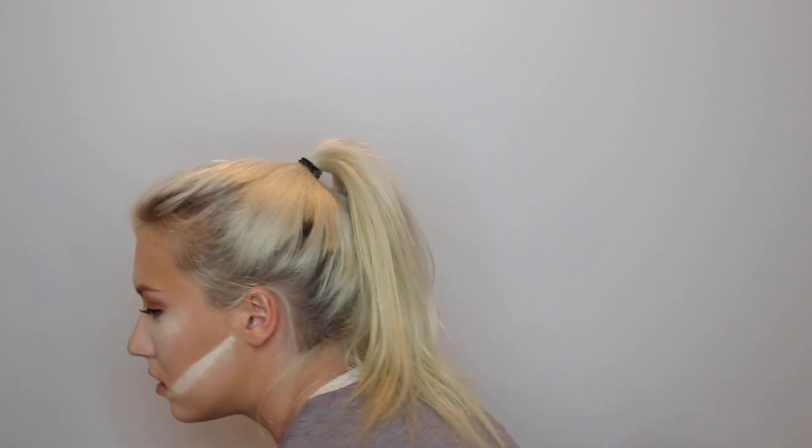Now that I have my under eyes done I'm going to do the rest of the areas where I put the highlighting concealer. Now that that's baking, we're going on to more face powders. For bronzer I'm using the Physician's Formula Butter Bronzer — I'm going everywhere that we put the darker foundation.